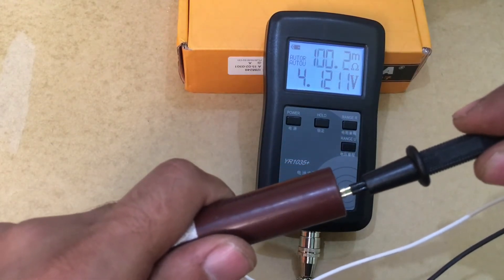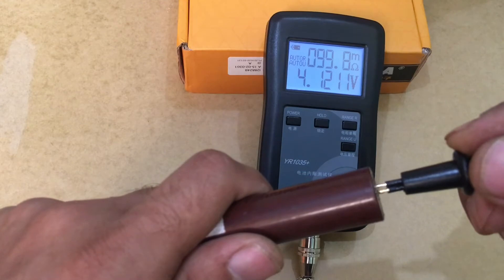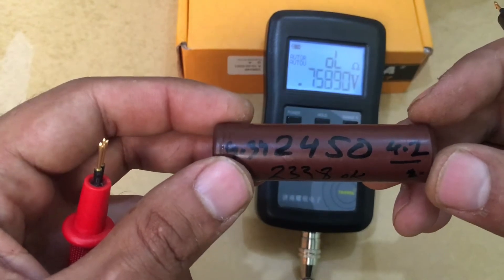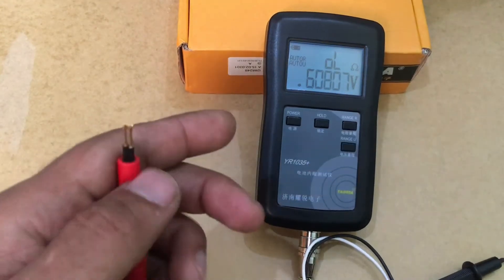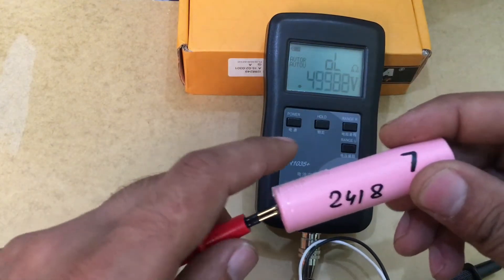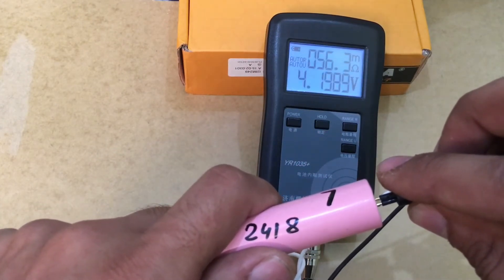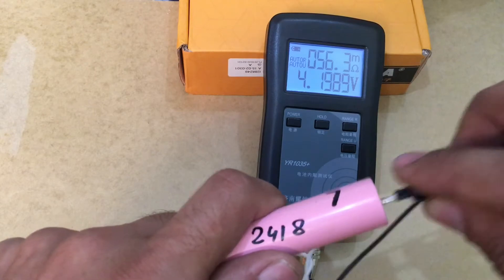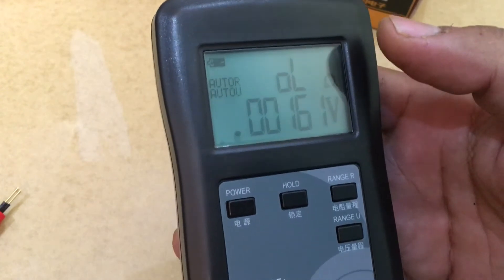The voltage is 4.12 V and the results seem consistent and repeatable. This cell has a really good capacity but the internal resistance is very high. It's rated at 2400 mAh but the internal resistance is 100 milliohms. When testing a different cell with good internal resistance, it reads 56.3 milliohms.